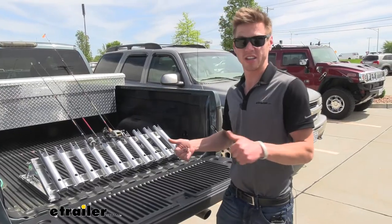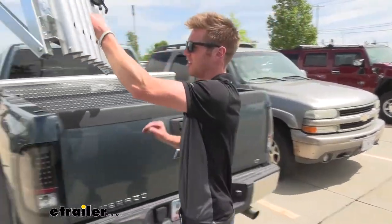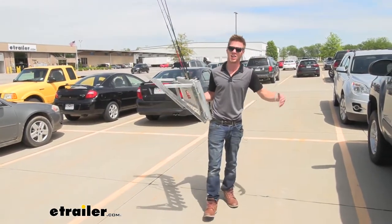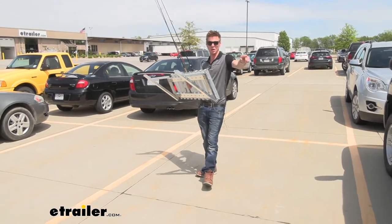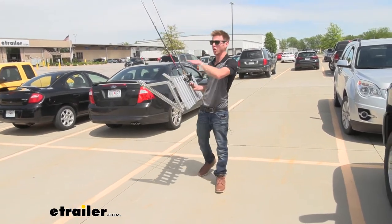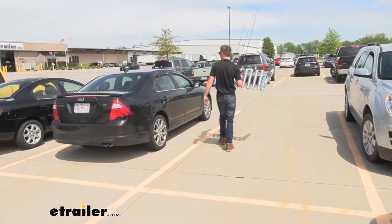Onto the next candidate — thank you Rob for letting us use your truck. Next we're going to go over to Joe's Rangers. This is going to be a midsize pickup truck, a lot narrower bed and not nearly as long — Rob's was a six and a half foot Silverado, the white one was a five and a half foot. This is going to be a totally different ball game, so let's go ahead and see what's going on.